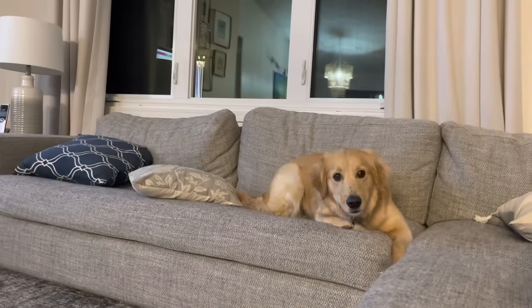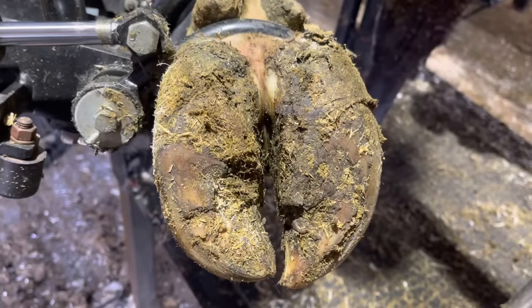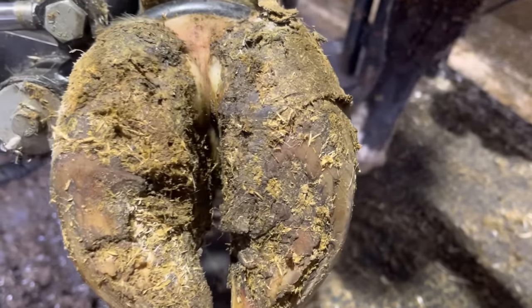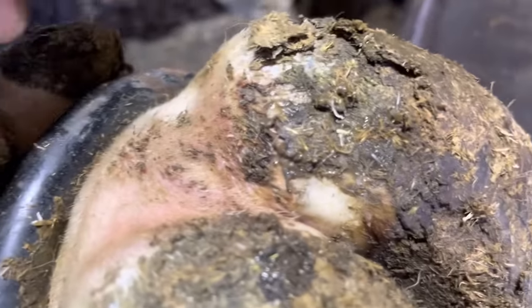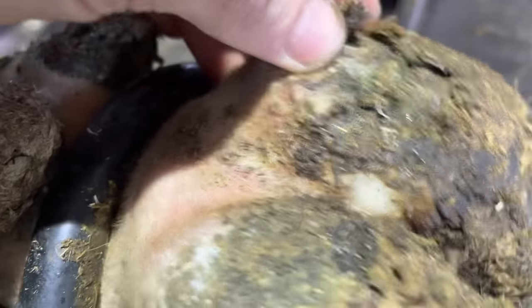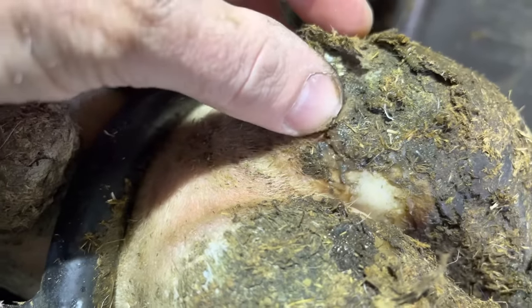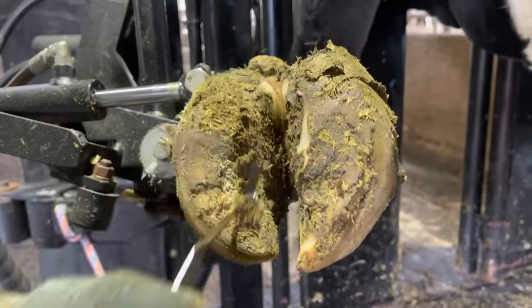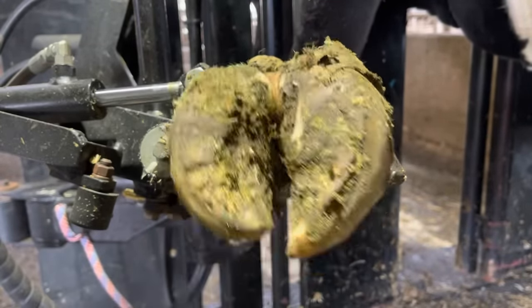Welcome back to Nate the Hoof Guy. We've got some overgrowth on this claw, a little bit of rotation on this claw, and some separation near the heel bulb on this claw. By now you probably are able to diagnose what we've got going on here. If you like extensive trims, stick around — this is just that.